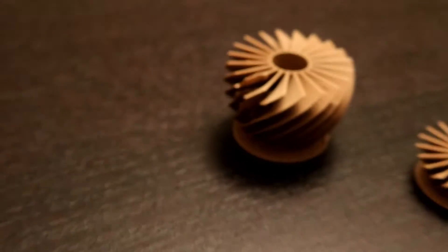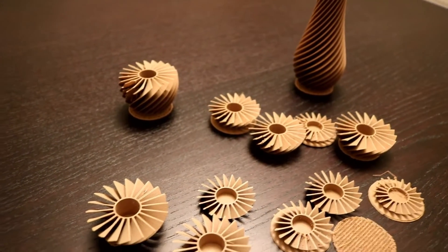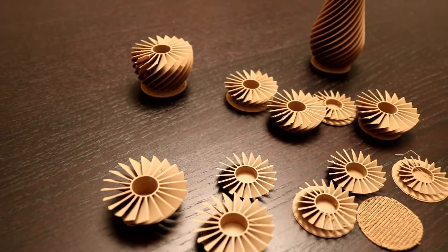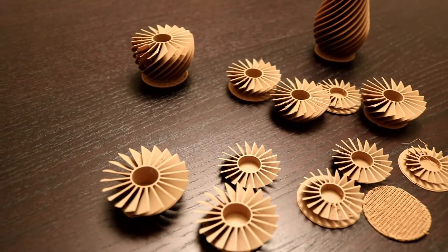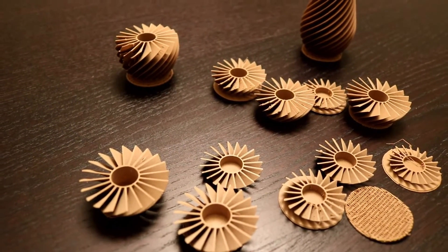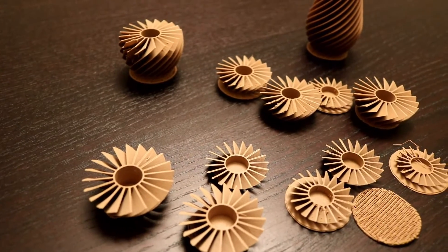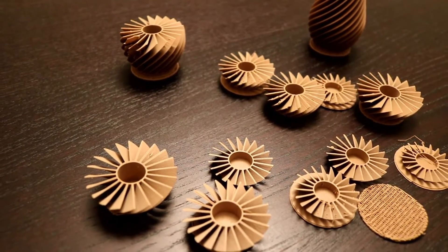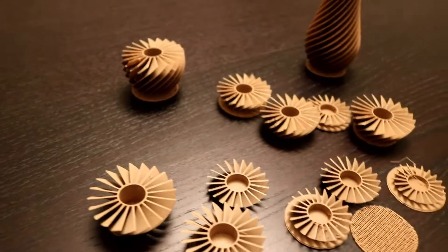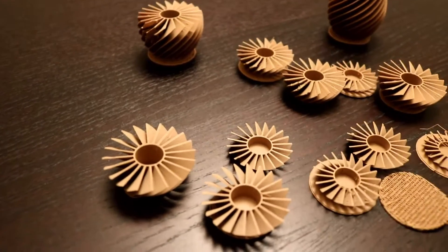I didn't want to take my whole print head assembly apart, so I shimmed it. The low one was the left extruder. On the FlashForge Dreamer there are only two screws that hold the whole print head assembly in the printer, so I took it out and made little paper shims. I started with one shim — way better but not enough. I put a second shim in and it was absolutely perfect.